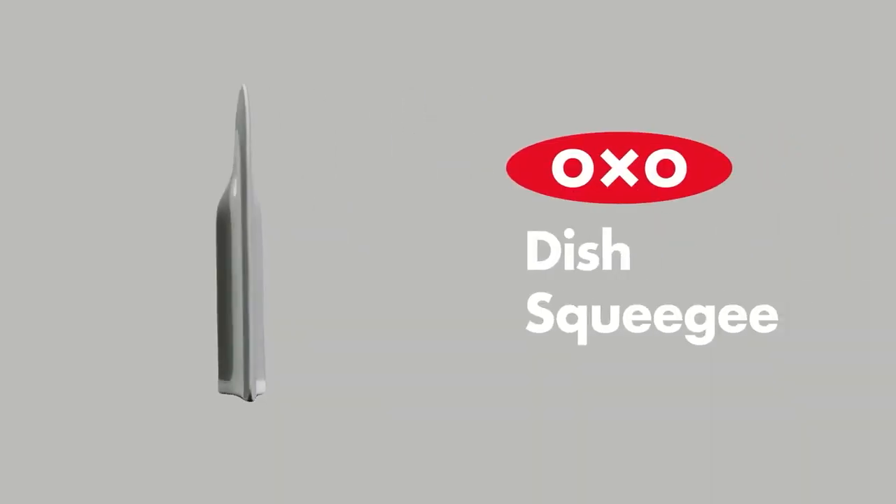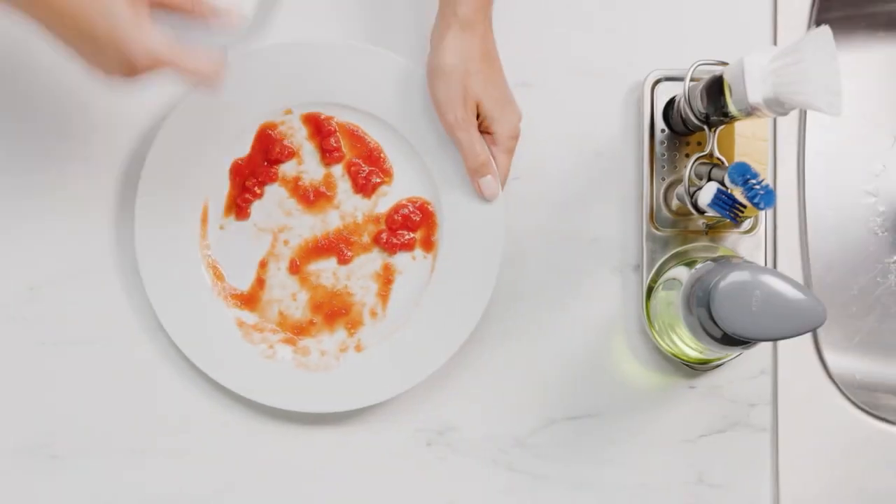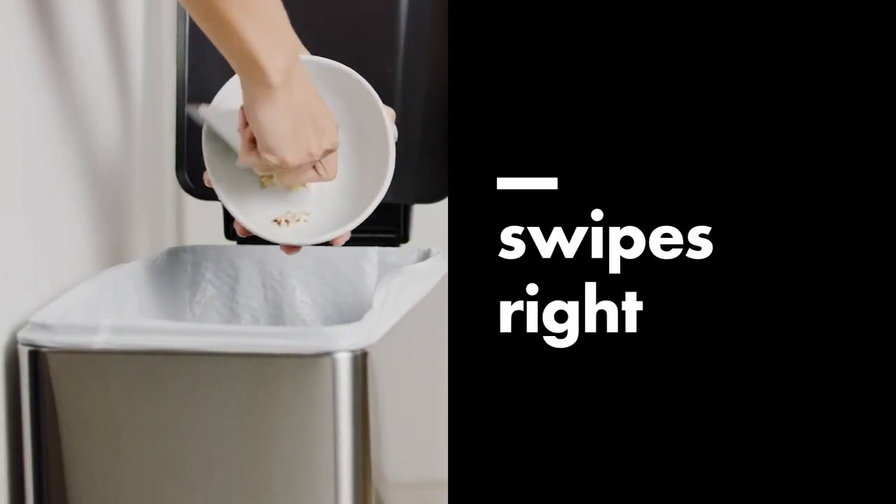Number 2: OXO Dish Squeegee, on Amazon for $5.99. This $5 squeegee is so useful that you'll wonder how you ever managed without it.